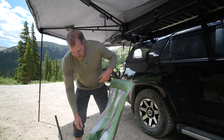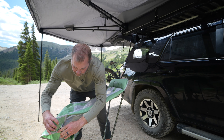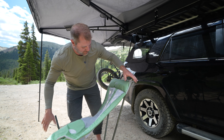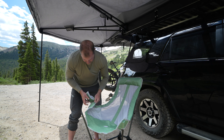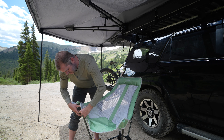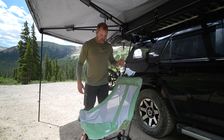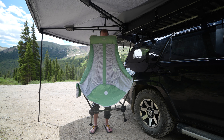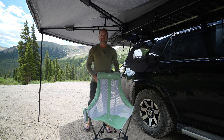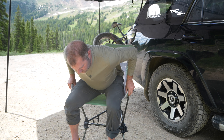We're just undoing the velcro that comes attached to it — pretty self-explanatory how the setup goes. This guy goes in the back like that, and this guy goes in the front. It's pretty easy to figure out. Up close, the little guy goes right there, and the longer guy goes in front.